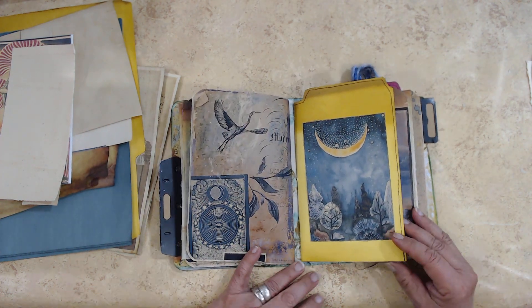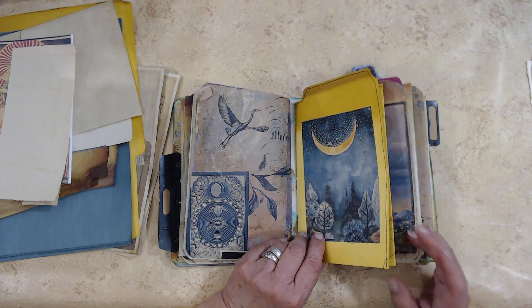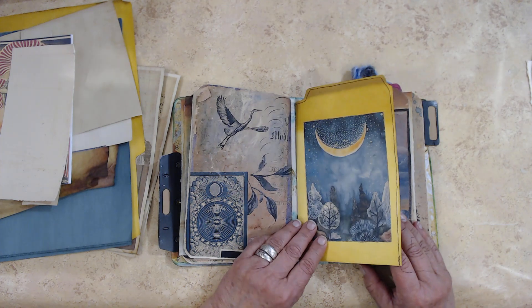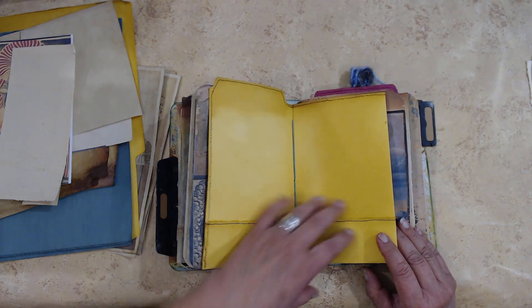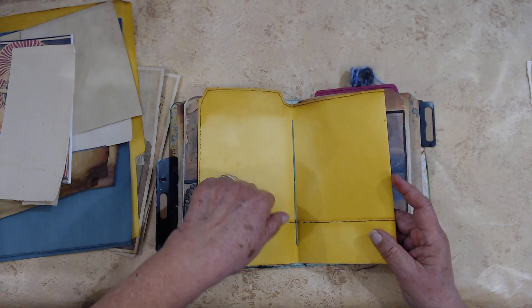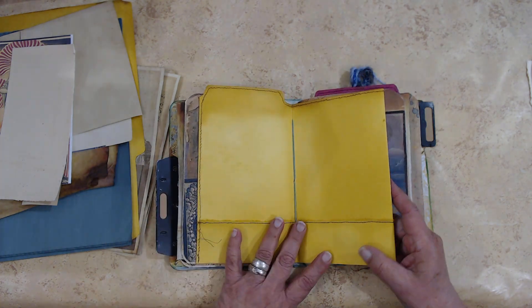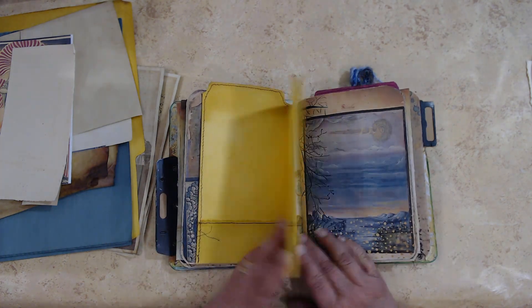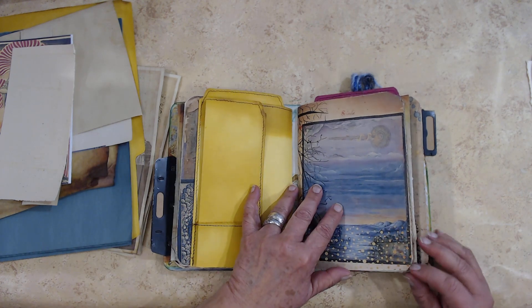I had half of a file folder, so I folded it up so that when the other individuals are doing their portion, there are going to be places for them to either embellish or glue or whatever it is they're going to do. That gives them room to play with.